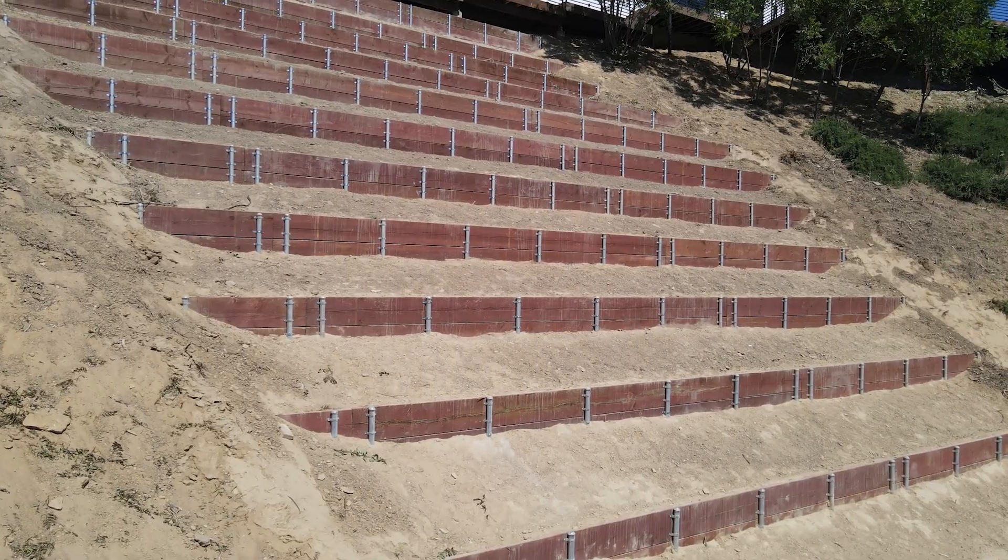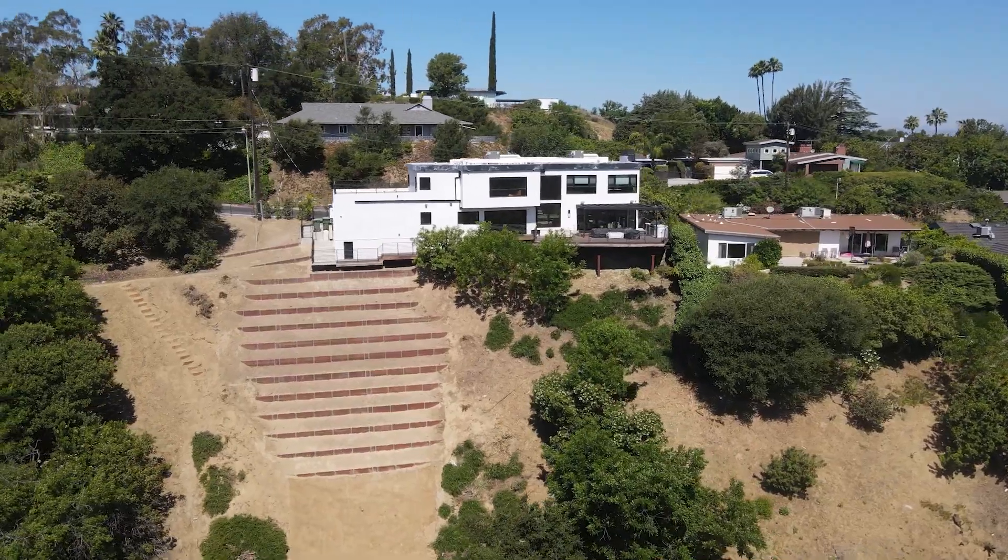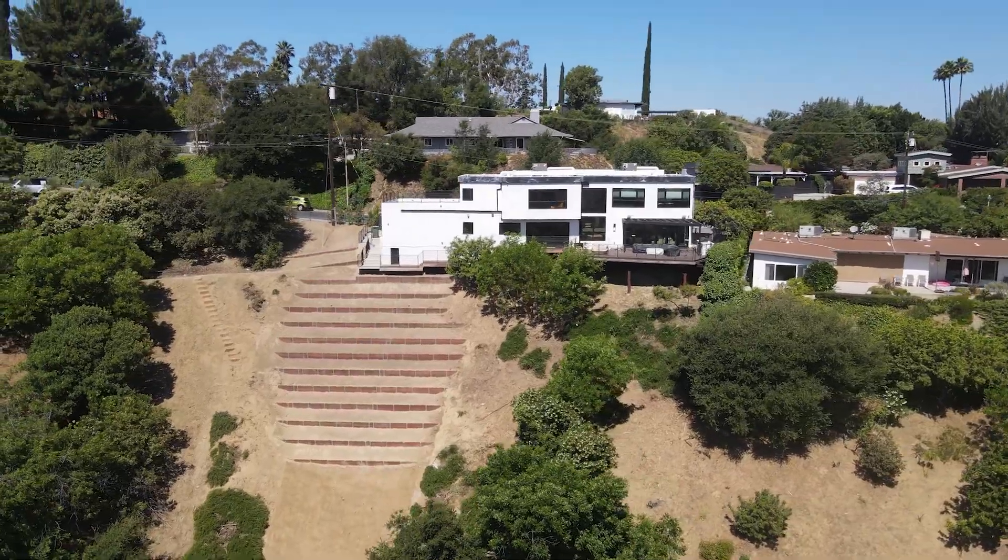It's been a pleasure working on this project from start to finish. I'm proud to say we've secured the hillside and I'm confident this repair will stand the test of time.